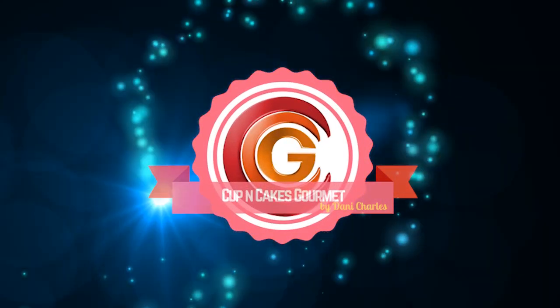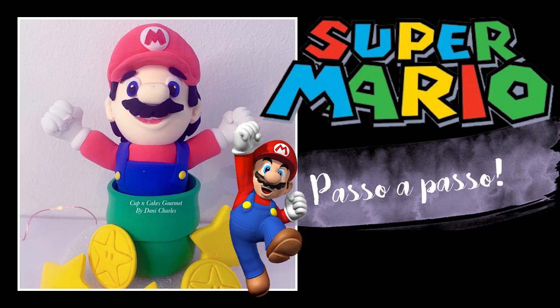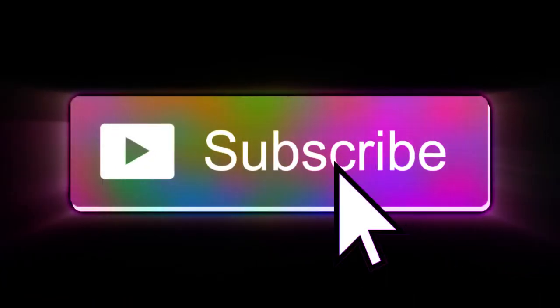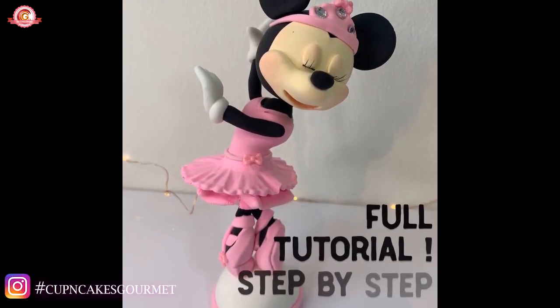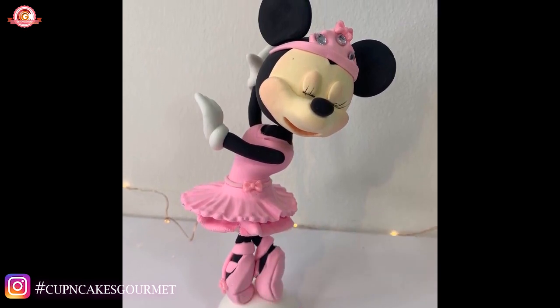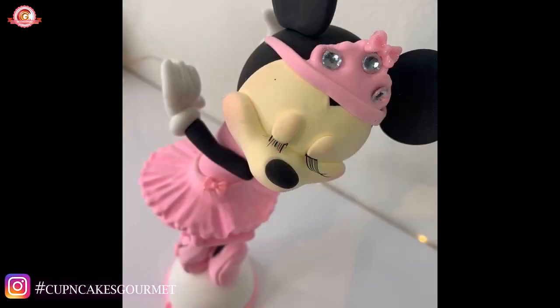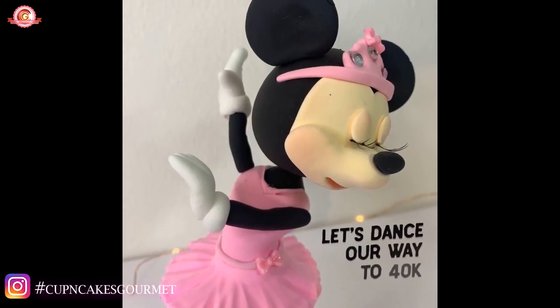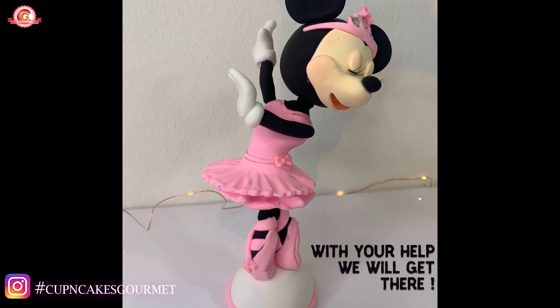Hi everyone, welcome back to my channel. This is Vennie for Cup & Cakes Grimé, and today I'm gonna show you how to make Mario from Super Mario Bros. Before we start, please subscribe and press the bell button so you can get all the notifications for new videos. I want to show you this mini mouse tutorial I want to do to celebrate 40,000 subscribers, so if you're not a subscriber yet, please subscribe and share with your friends and family.